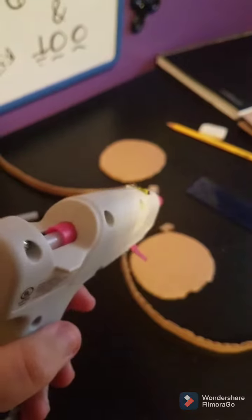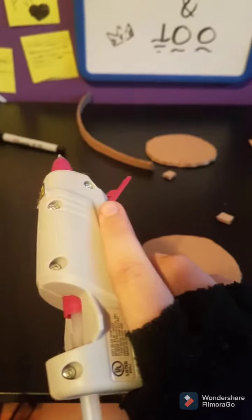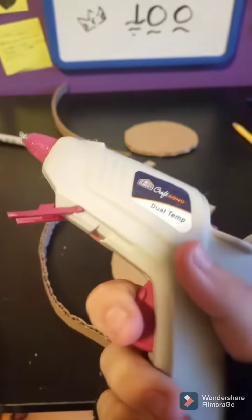Hot glue more sticks — I'm almost out, you take forever to warm up. I'm doing a lot of projects lately so my fingers really hurt from using the glue gun. I hold it like a gun.